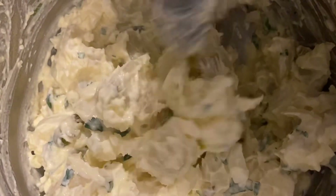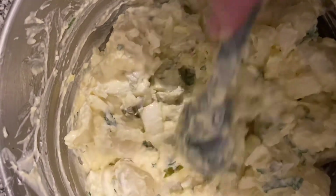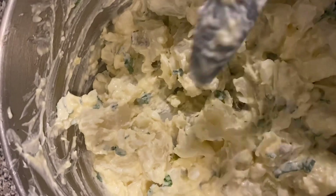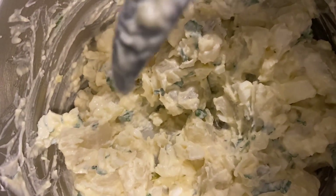Add mayonnaise to your liking, whichever mayonnaise. Give that a good turn. And believe me when I say, this potato salad was delicious. I haven't done potato salad in a long time, so I made this potato salad out of love.